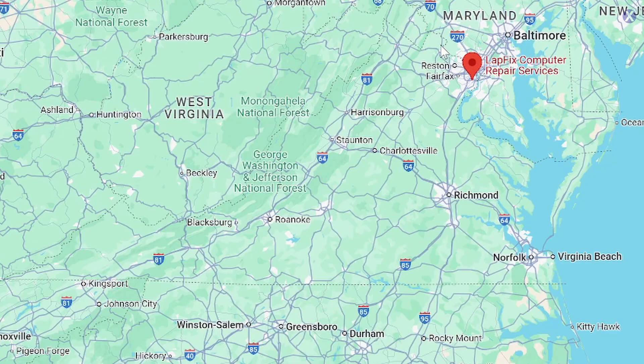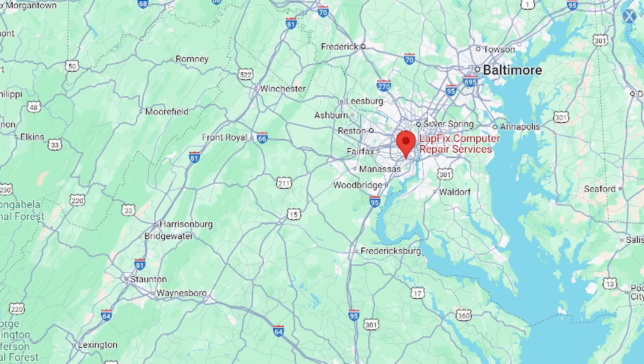Hey everyone, it's Eric here from Netflix, coming to another video for you guys today. Hope you guys are all doing well. It's a very nice spring day, it's almost May. We recently had our cherry blossom festival here. If you guys know where we are located, we're actually right outside of Washington, D.C., not too far in Alexandria.